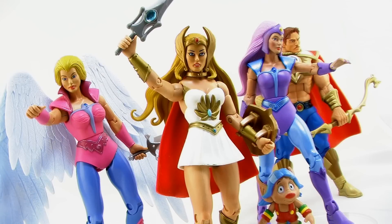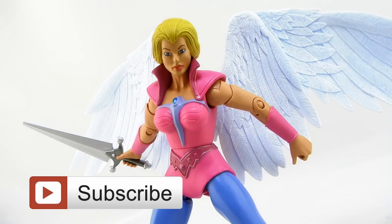I'd like to give a special thanks to Mattel for sending along this figure early to give us a chance to get a good look at her. This figure is part of the 2015 Club Eternia subscription and will be available on mattycollector.com on April 16th, 2015. So happy hunting, my friends, and until next time.